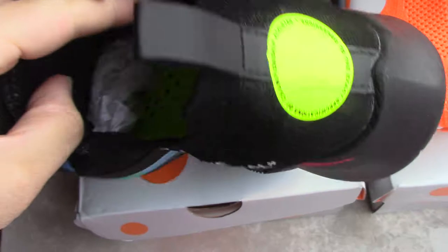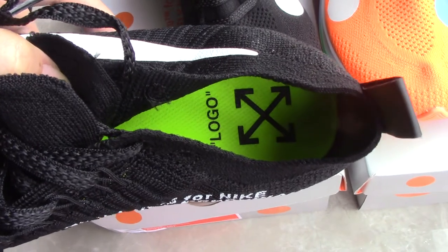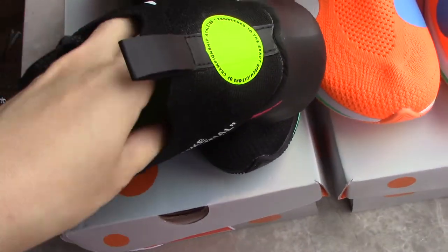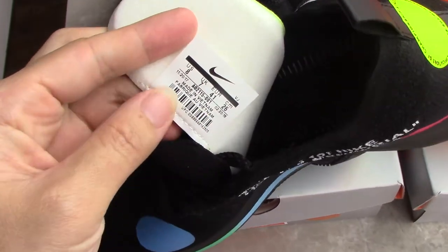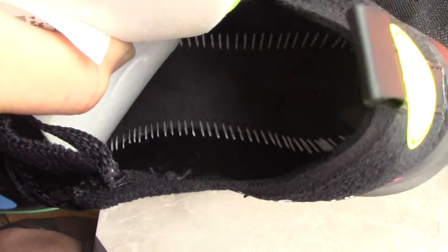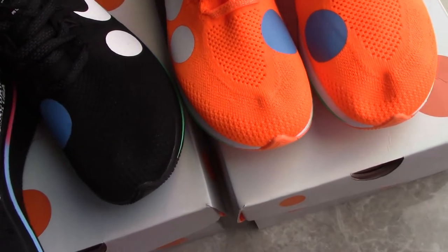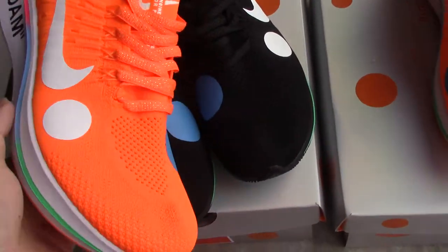Inside, you can see the color of the shoe lining is vertical Off-White blending. The side tag is also on the back side of the shoe lining inside. For the orange colorway, it's the same design — just the color is different. Let's have a quick look.